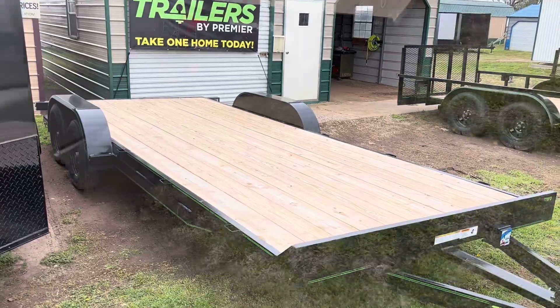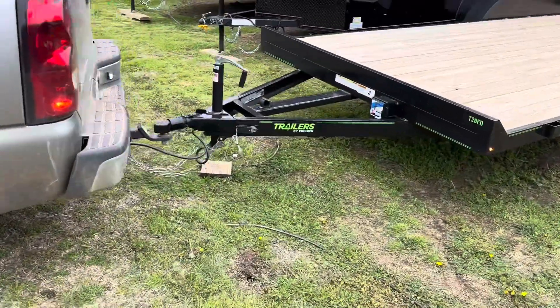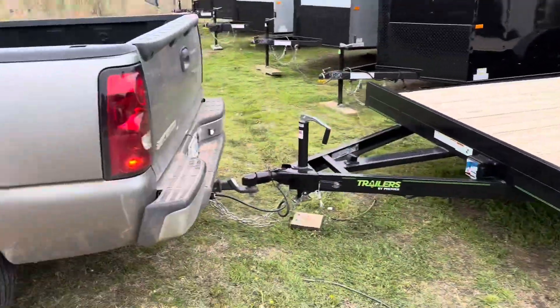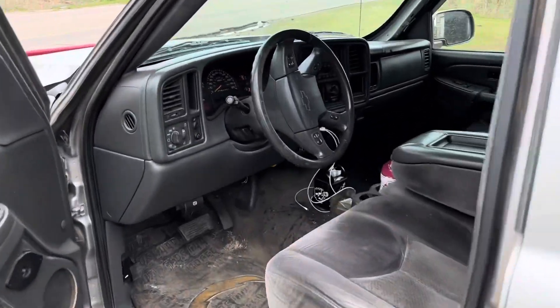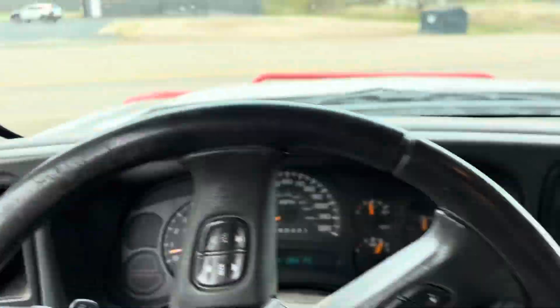I'll get more into it once I get it home. She's official, she's mine. We're hooked up and ready to go. Let's get back on the road and head back home — about a 100-mile trip ahead of us.